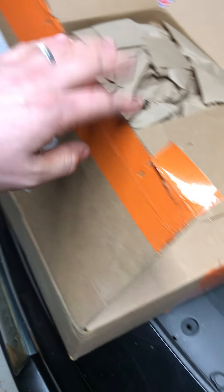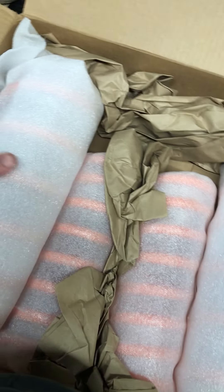So right away, first impressions — the box is fairly light. The tape is actually the color of the springs; I'm not sure if they did that on purpose, but probably not — I'm just being hopeful. But here they are, guys, and I'm really excited.